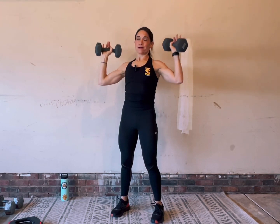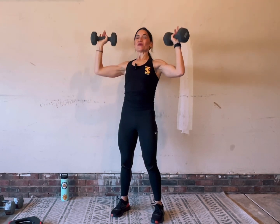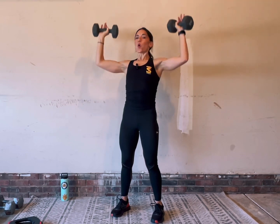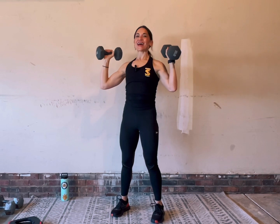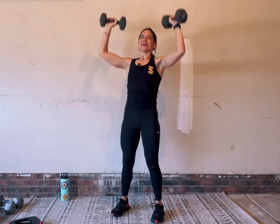I'm feeling this. We got 10 seconds. Deep breath in, deep breath out. If you need to, you can go bend and push. Last one right here.